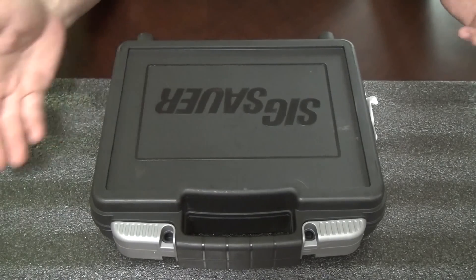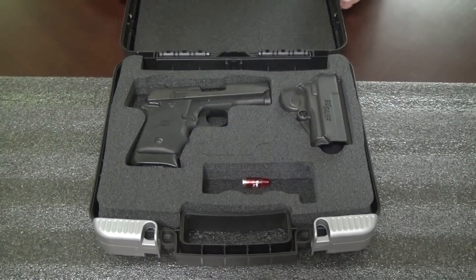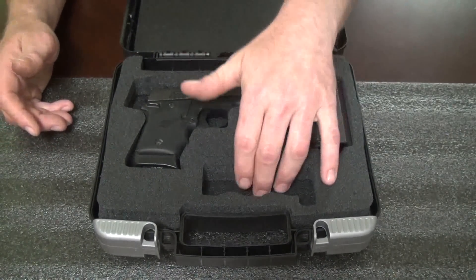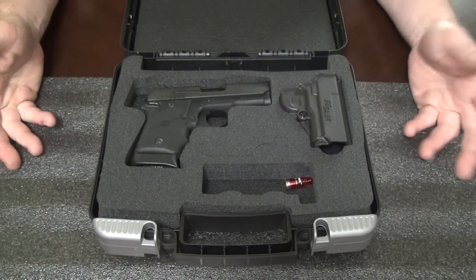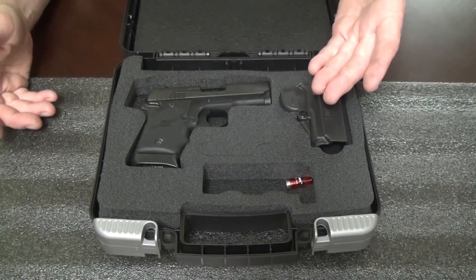It comes in this hard plastic case, like most of the SIGs do. It comes with a little bit of oil and a manual. It doesn't come with an extra mag, which I thought was freaking ridiculous. This thing's like $700 and some odd dollars — it should have an extra magazine.